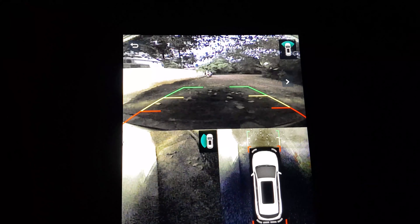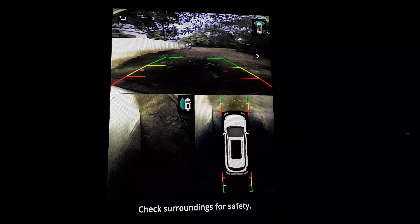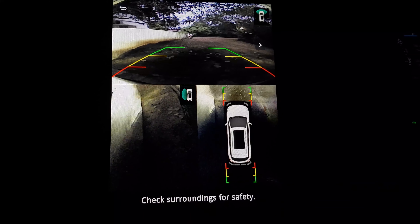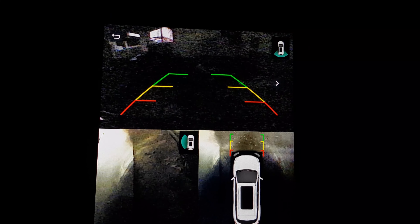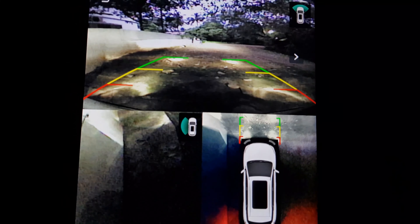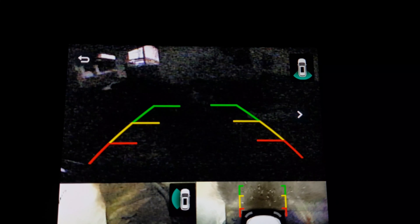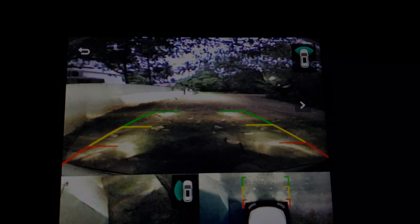Now let's check out the camera system in the MG Hector. On top it shows the front cam, in the bottom left corner it shows the side cam, and the third one is the top view. You can toggle the left, right, front, and back by pressing on the screen. The camera quality is quite average, or maybe below average in low light, but it improves when you turn on the headlamps and tail lamps. With the tail lamps on, there is ample light and the quality is quite fine.